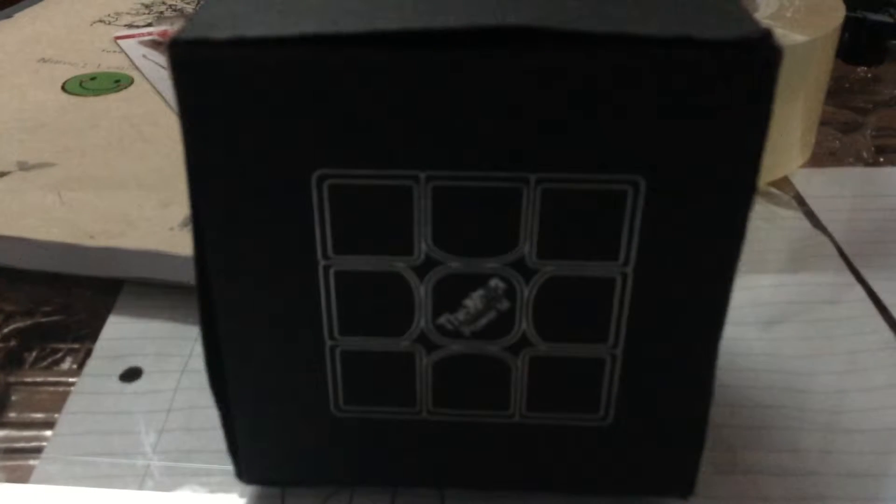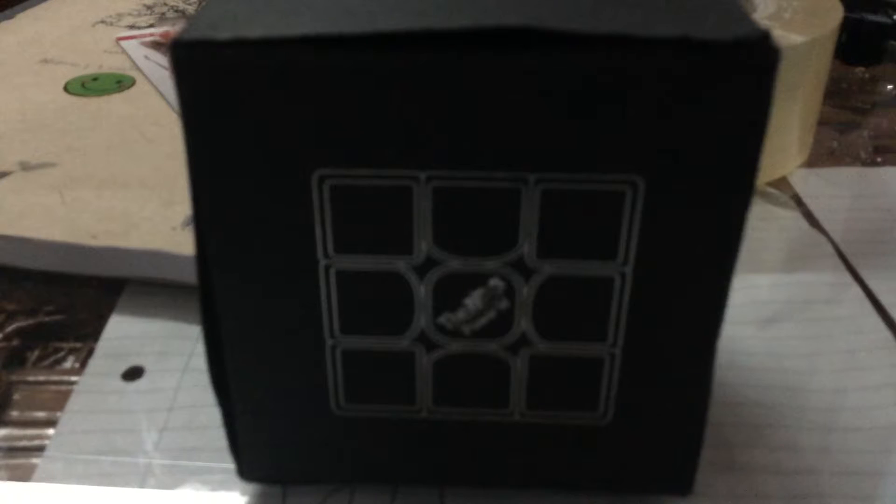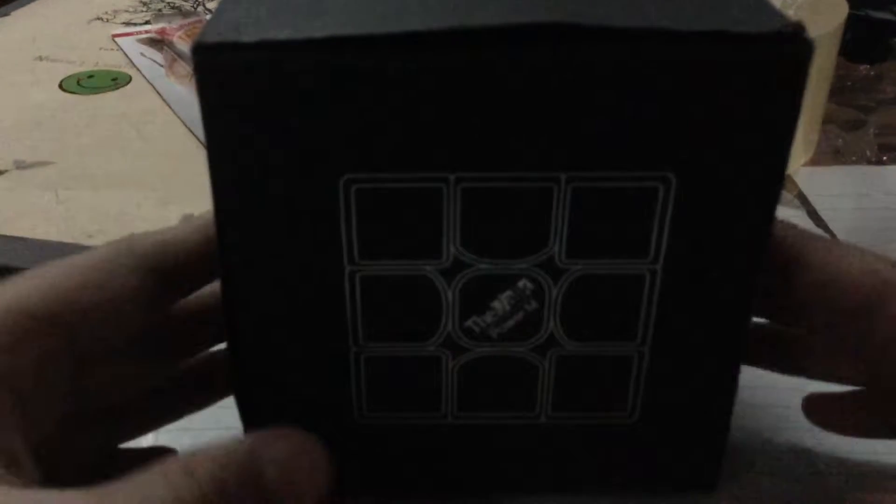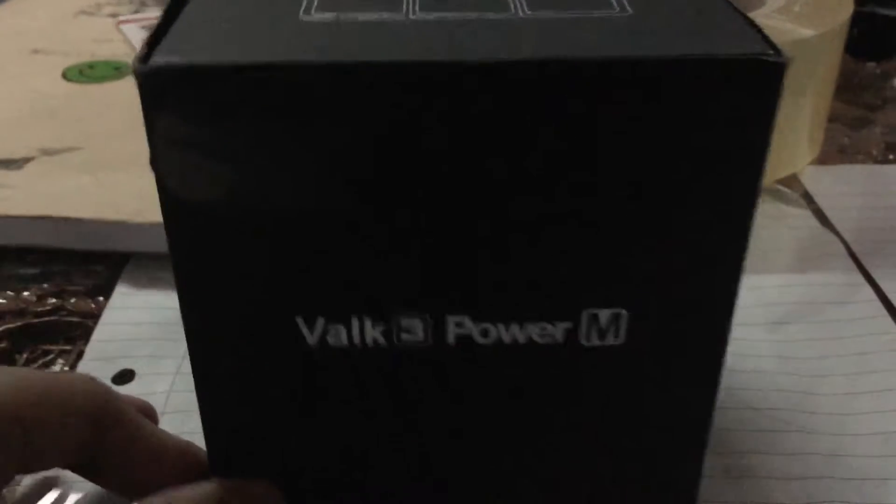Hi guys, it's me and I'm going to review the Vogue. Okay, let's get to the review — I mean the unboxing. I may have unboxed this earlier because I was too excited to even wait for it. That's why. Okay, so let's get started.